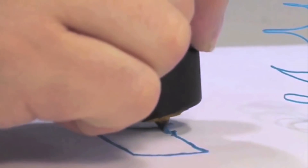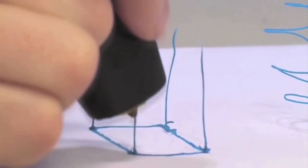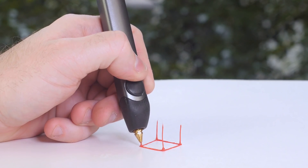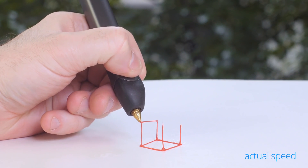When we first launched the 3Doodler, we asked the world to imagine a pen that could literally draw in the air. Two years on, we've made the world's first 3D printing pen even better, with a new and improved version that's slimmer, lighter, quieter, and even easier to use.